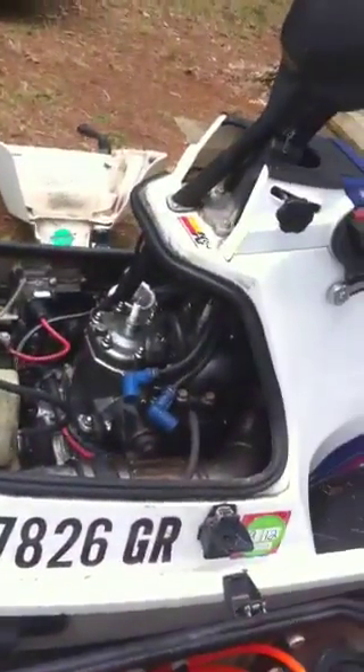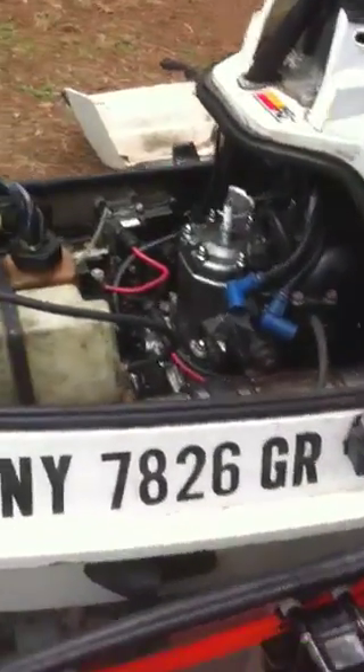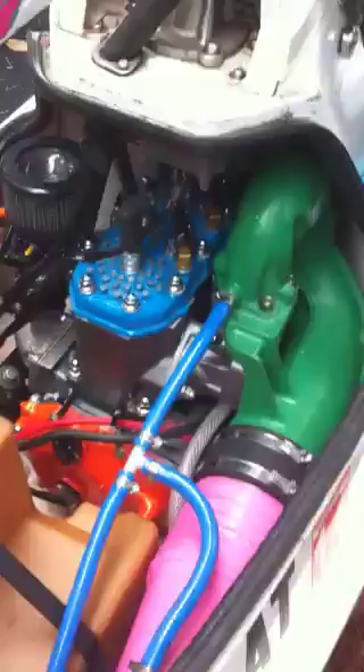Still left to do is I want to put some hydroturf down here on the mats. I've also got to sell this 1993 over here that's got a blown motor, so if anybody wants to buy it, it's for sale as of September 9th, 2012. I've also got to do a little bit of cleanup work on these wires because they're kind of just spidering all over the place.